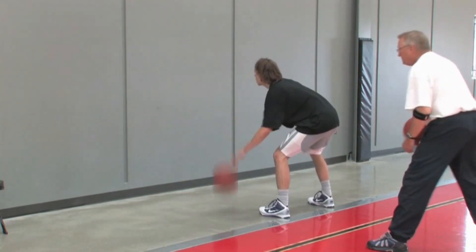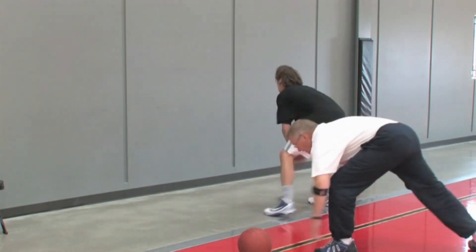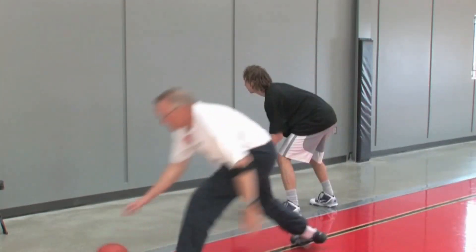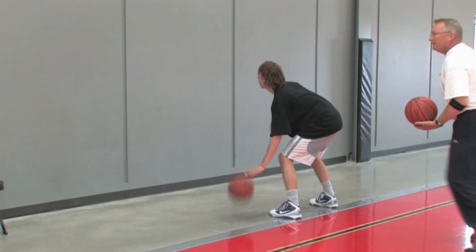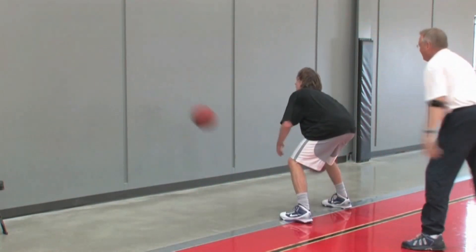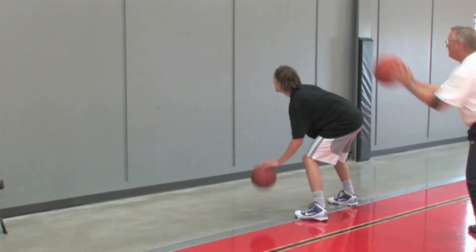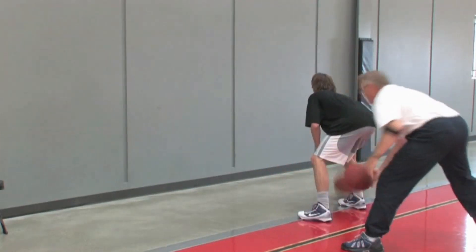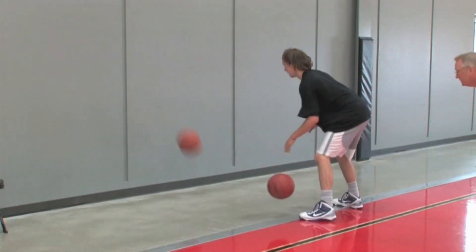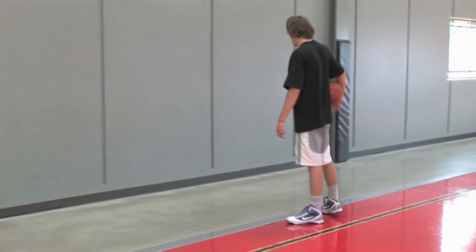Start with your left hand. Drop — right hand, good. Drop — get it with any hand you want, but then it goes to your left hand. Drop, good. Drop, excellent. Drop, good. Drop, drop — good. Excellent.